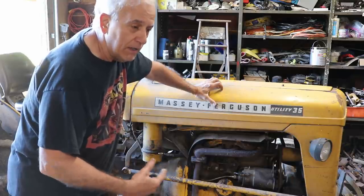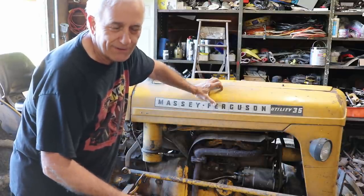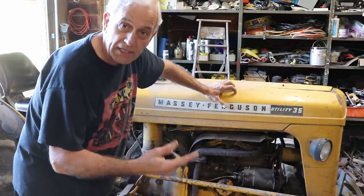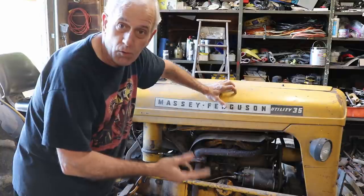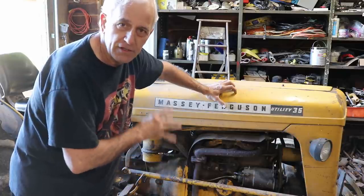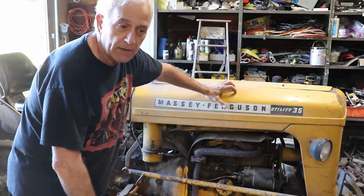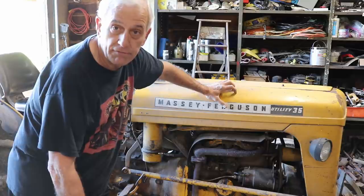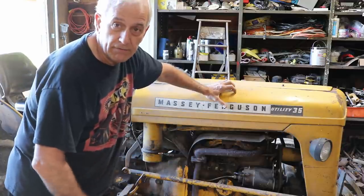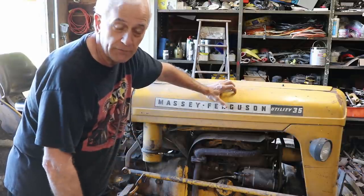I honestly think for the money this is the best tractor there is anywhere in the world for the size. It's got live power on the PTO, it's got the double clutch — you push the clutch halfway down and the PTO can keep spinning, like if you're running a baler, but the tractor will stop. It's got lots of innovations. Being an MF35 it's really got a lot more power than a Ford 8N.